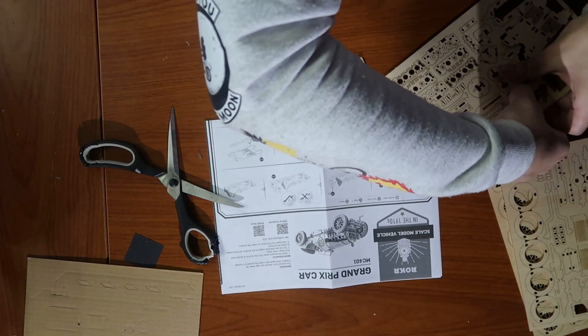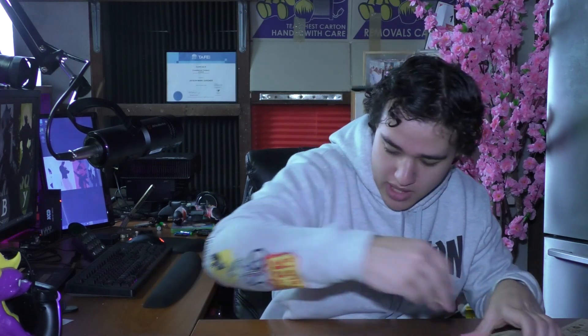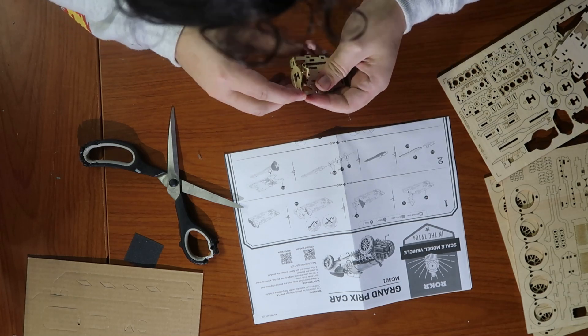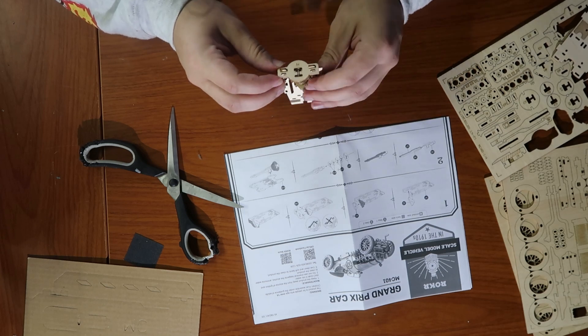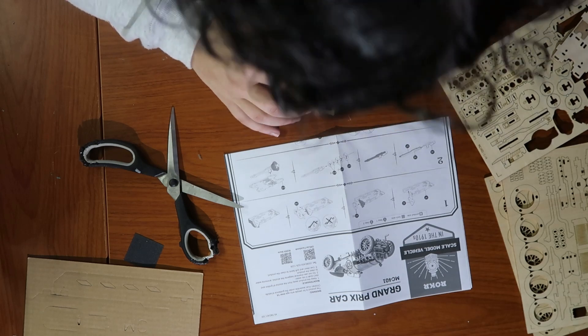A3 pieces - how do they sit? Do they slide in? I'm assuming they slide in. I broke it already - oops. It's alright, that one's sitting at the back, no one's going to know. We need A4, which is this piece. It's going to go in and across, sort of be held in place. There we go - now it is. Now we're getting somewhere, now we're thinking with portals.